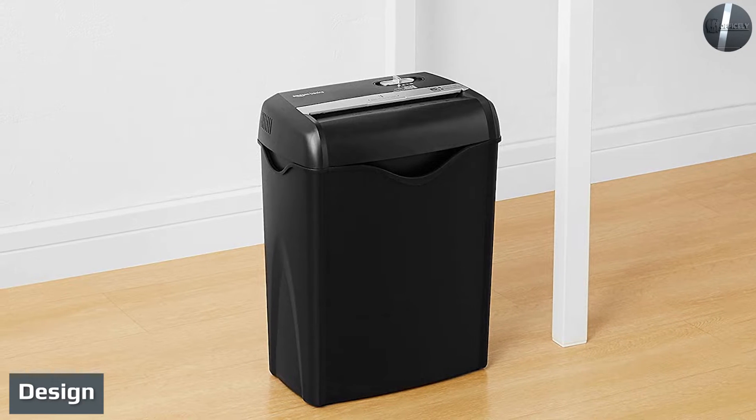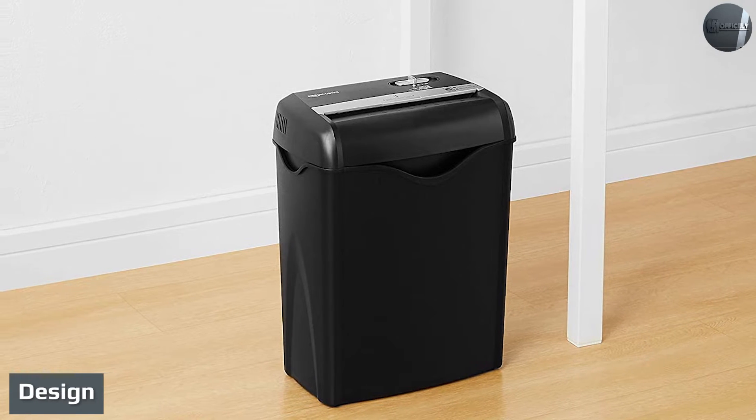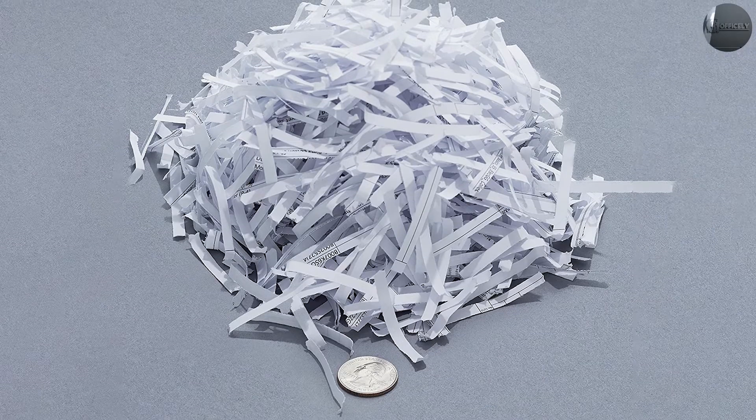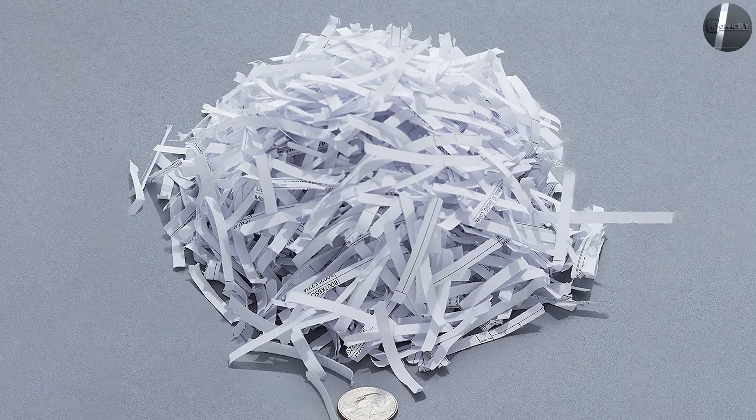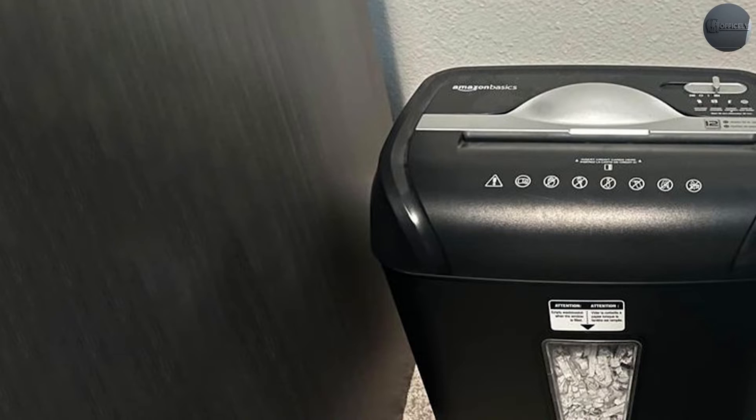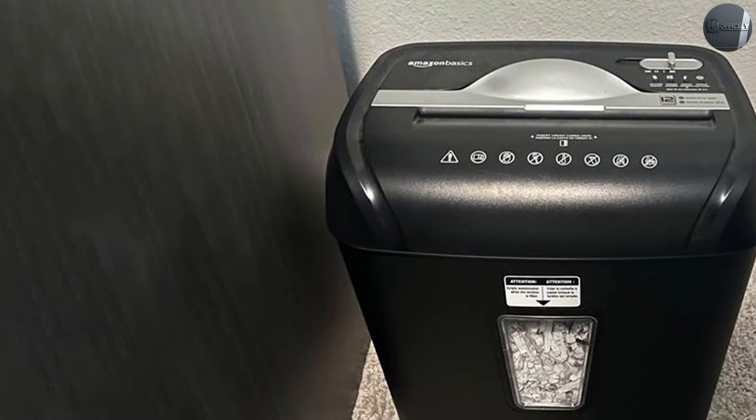Design: small but powerful enough to get the job done. The AmazonBasics six-sheet cross-cut shredder isn't much to look at, but are you really looking for flashy design flourishes on your paper shredder? The unit is small enough — 11.5 x 8 x 15 inches and eight pounds — to slide under your desk.